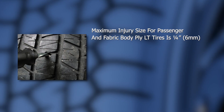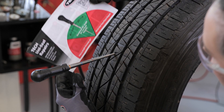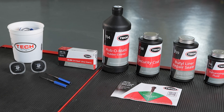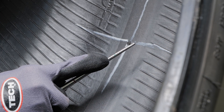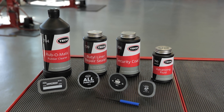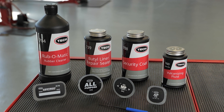For passenger and fabric body LT tires, the maximum injury size is a quarter inch or six millimeters after damage removal. For steel body ply LT and larger tires, the maximum injury size is three-eighths of an inch or 10 millimeters. In this example, the injury is greater than 35 degrees, so we will use a two-piece repair. Here we can see the injury has accepted the tool just below the second line. This calls for the use of a 250-1UL uniseal stem and an appropriate repair unit. We will be using a 115 repair unit.